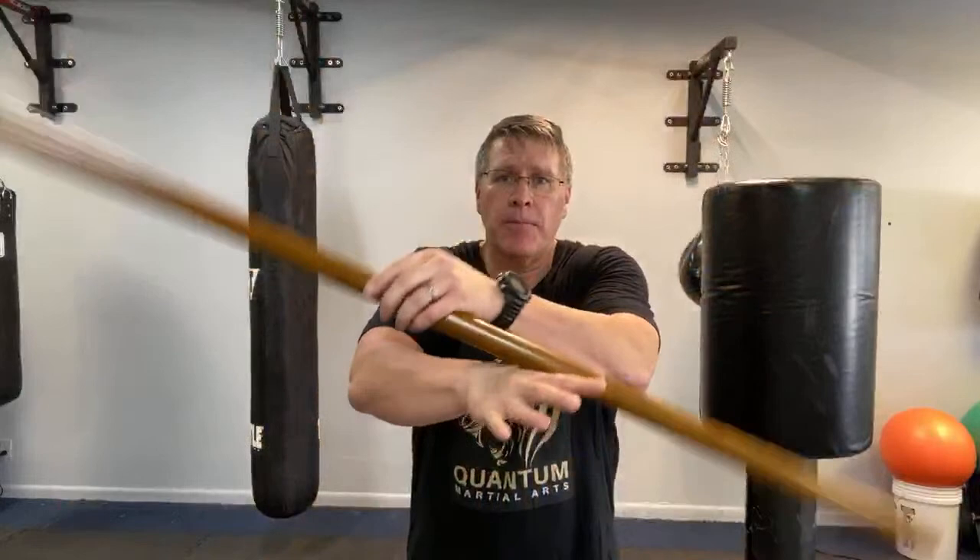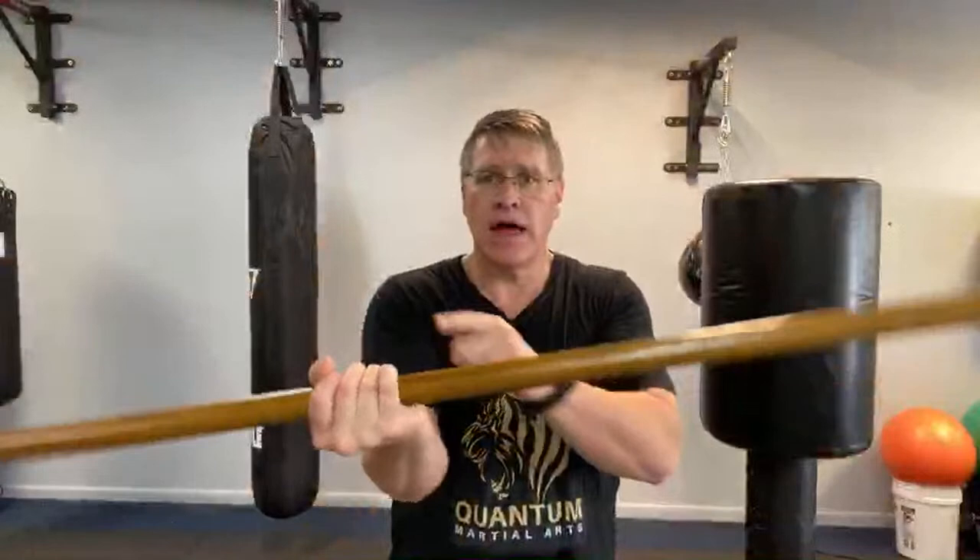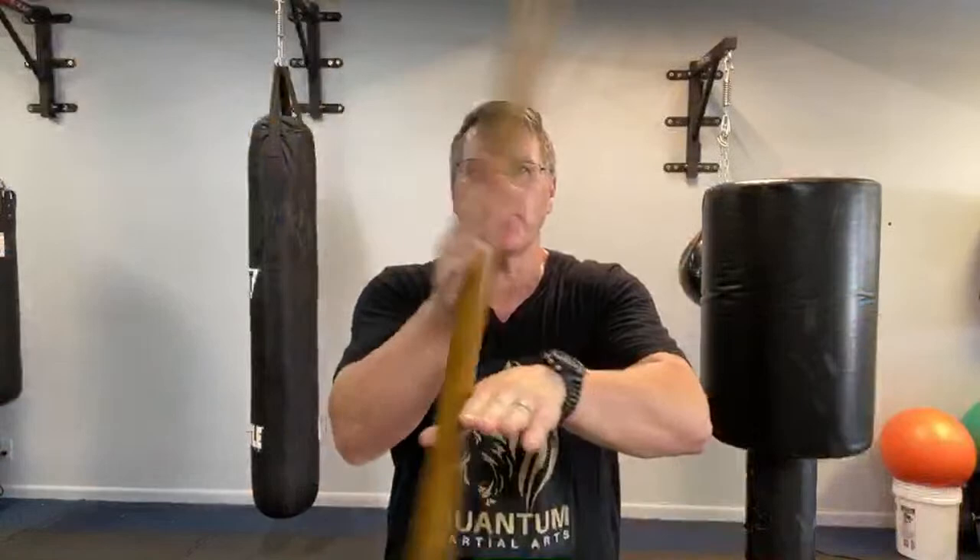Practice your strikes: face, throat, solar plexus, groin — over and over again. As you warm up and get faster, hit harder and harder. Now for the spin drill — this is not for self-defense; it's only to improve strength, control, and grip. Start with one hand up, one hand down, push over the back of the hand — a wrist roll. The right hand is down, then comes up; when it comes up, stop it with the left, push down with the left, roll it over the back of the left hand until it's back in the right.